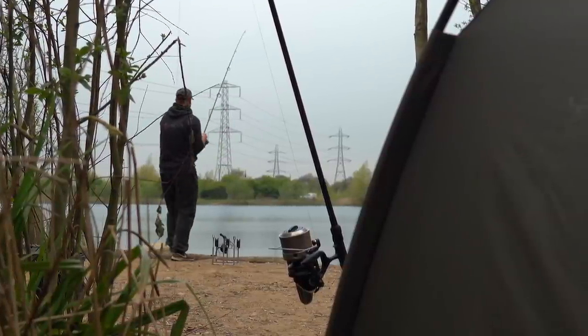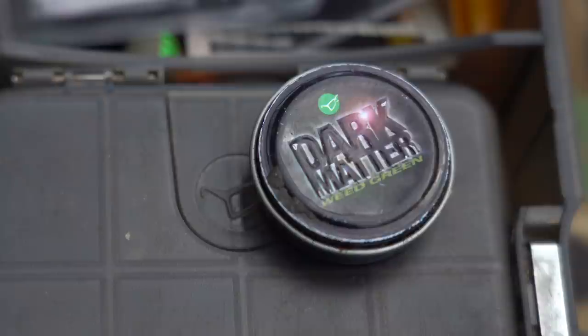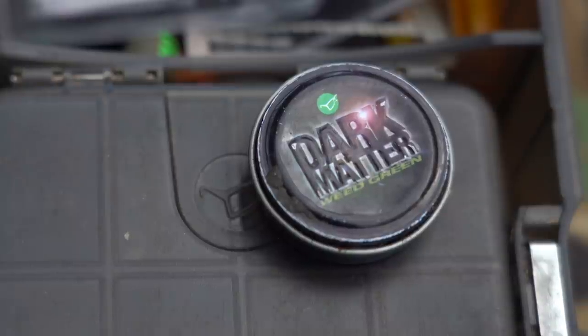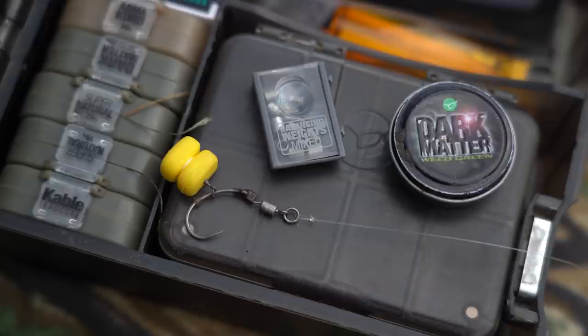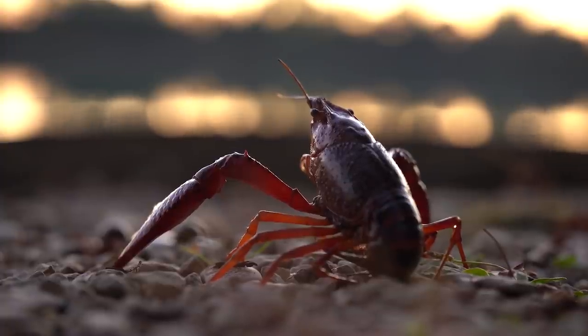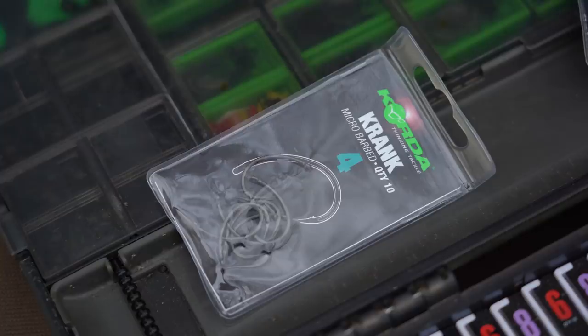Through many hours of tinkering, I know that my artificial hook bait is balanced perfectly, but if you're in a situation where your pop-up or buoyant hook bait is far too buoyant, rather than using a tungsten putty — which we know crayfish love — try the new balancing weights. They are absolutely perfect and you'll be fishing a lot more effectively when crayfish are present. I'm using a size 4 crank straight out of the packet, not a Kamikuru.